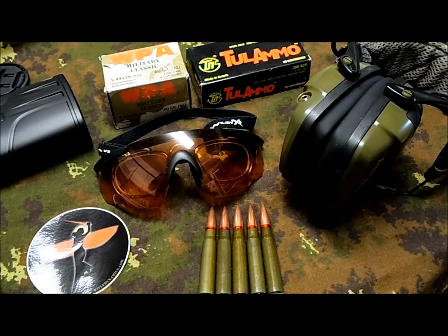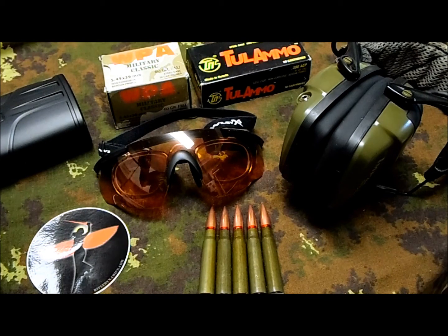Hey, what's up guys. This is more like a video request that I had from a couple of friends on Facebook and on the Green Dragon Tavern YouTube. I got some feedback about some new products and items that I tested, so I'm going to go ahead and tell you my experience with each item on the table.